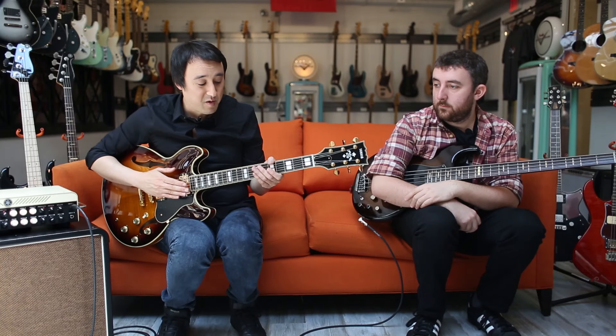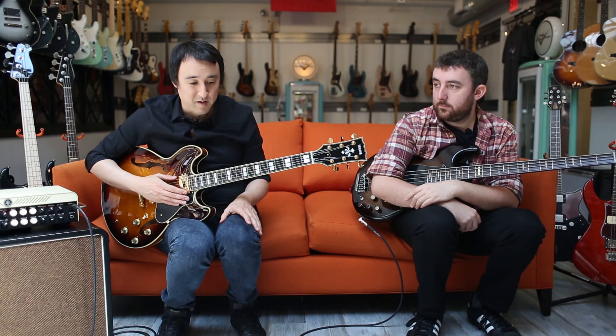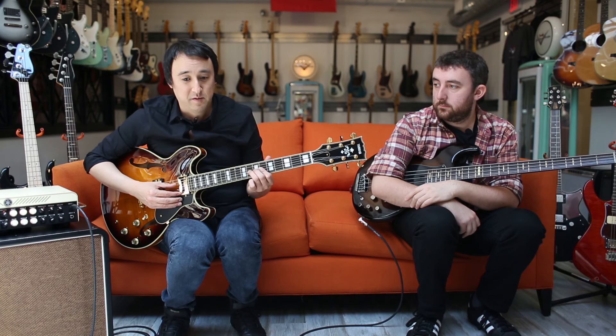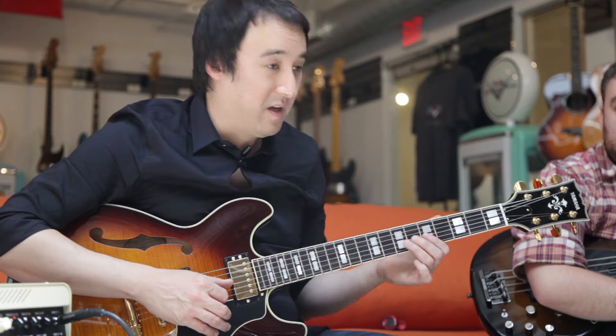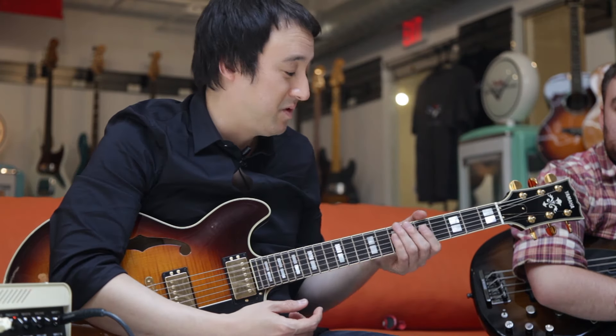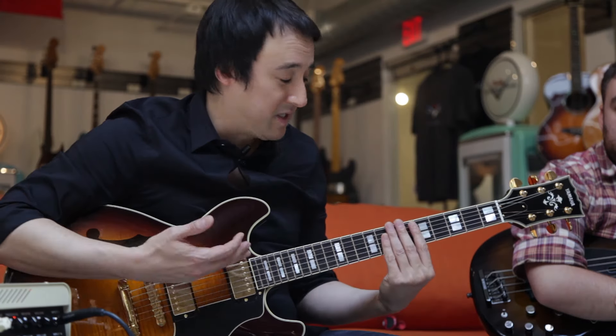These are extremely musical guitars and I'm really shocked at the range of sounds I'm able to get from this. It sounds good with overdrive, sounds good super clean. A lot of jazz guys like to use these — they are just exquisite instruments.